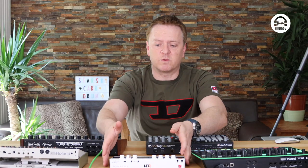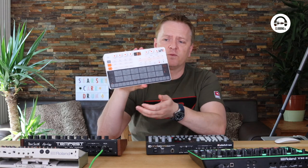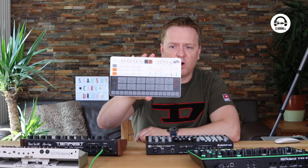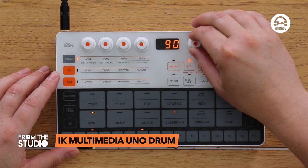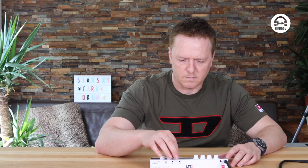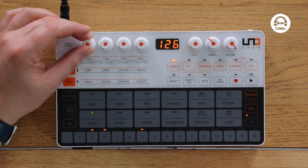The first and the cheapest one we look at is the IK Multimedia UNO Drum. You can see it's really small, portable, and battery operated — it's actually on at the minute. This has got 12 voices and each of the voices has got a few parameters you can tweak.